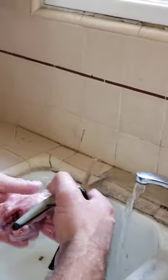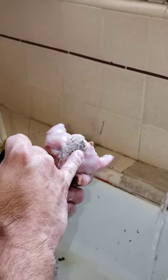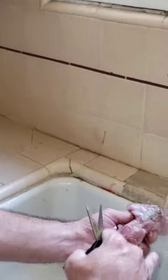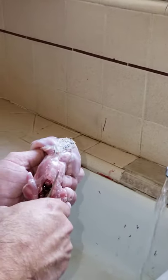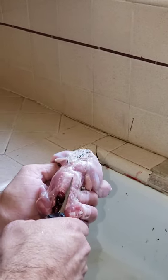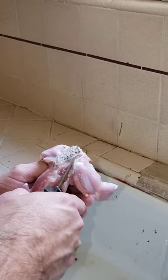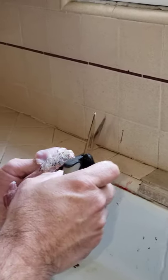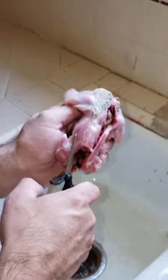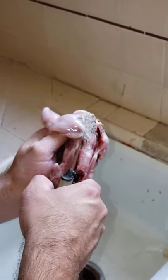Next we're going to make two cuts — one cut on each side of the spine. Cut all the way down to the vent in the back, and the same on the other side. Don't cut too deep or you might puncture the organs, which makes it a little more difficult to remove. I'll hold up the leg quarter a little bit so I don't cut the legs off. Cut right to the vent, usually at a little bit of an angle. Nice clean cuts.